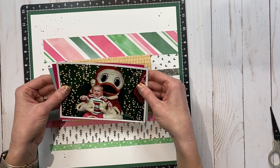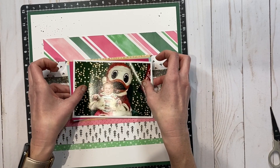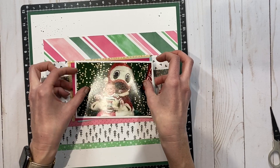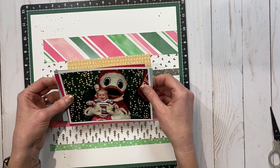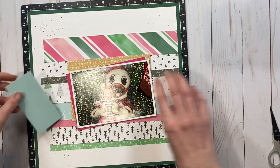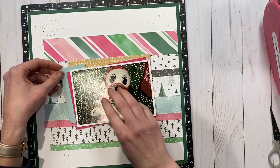I got a lot of my projects done for this month at this retreat and I was really happy about that — I used lots of my stash. So let's talk about that photo again, because I'm going to be working on the title here in a moment.